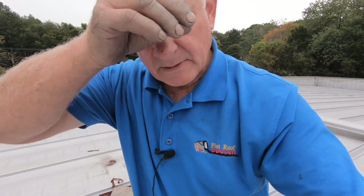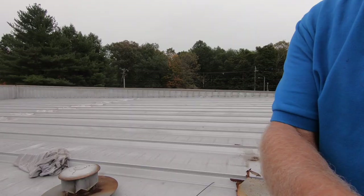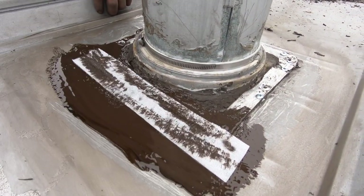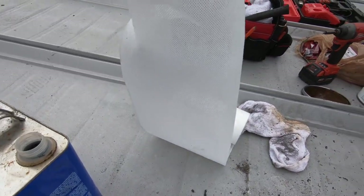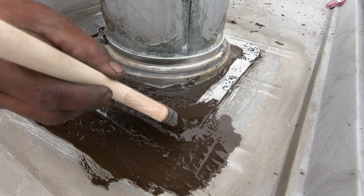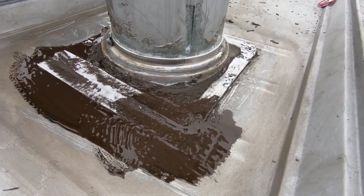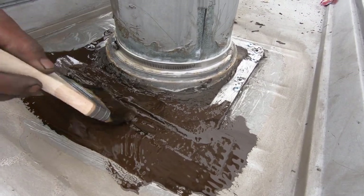To make sure it's not going to leak — the seal between the boot and the roof — we do our polyurethane flashing, which is excellent. We cut a piece of fleece, cut a strip off, put it on there, paint it, and make the transition between the two metal pieces. That's how we make the double shoe.